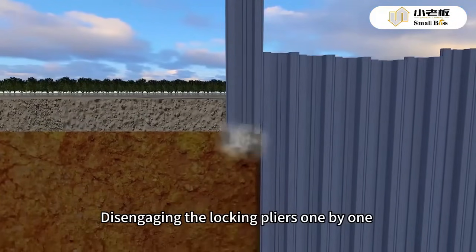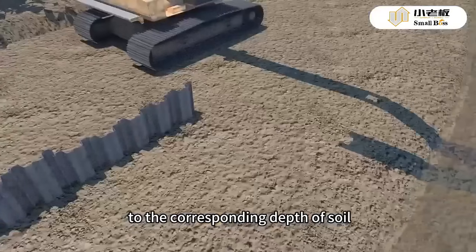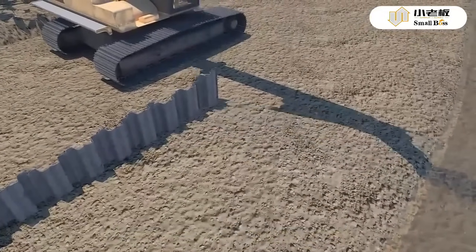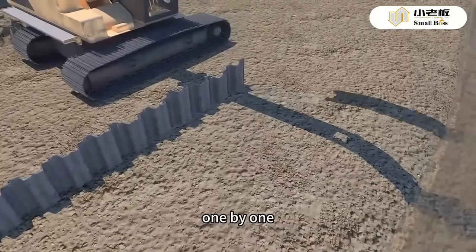Disengaging the locking pliers one by one after the sheet pile is inserted into soil. The PVC sheet pile will be inserted slowly to the corresponding depth of soil, then pulling out the steel mandrel. Proceed with installation of the next PVC sheet pile one by one.